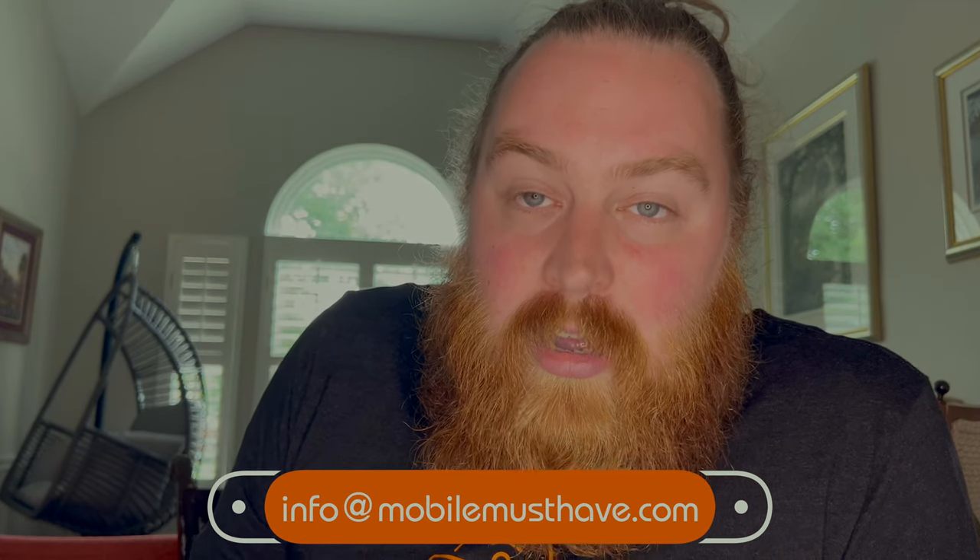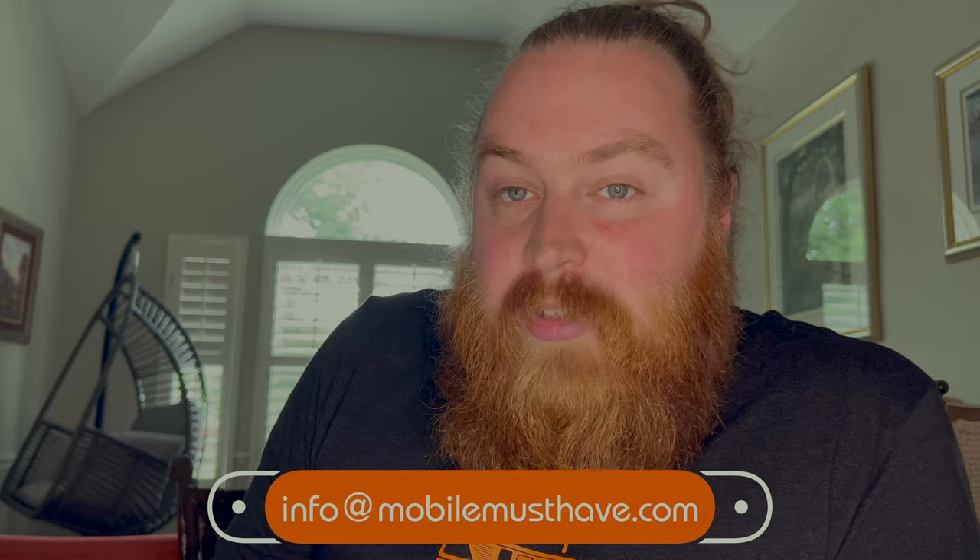Thank you guys so much for hanging out with me and going over the Peplink Relay. If you have any questions, you can leave a comment below, but I'll get back to you faster if you shoot us an email at info@mobilemusthave.com. You can also chat with a real person on our website right on the chat button at the bottom right, and we're happy to talk to you there too. Hope to see you on the road. Bye.